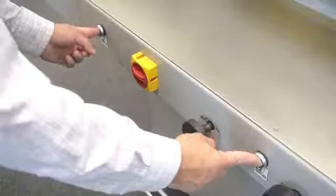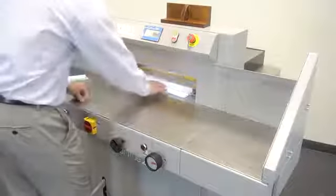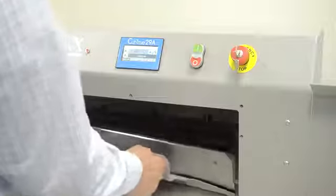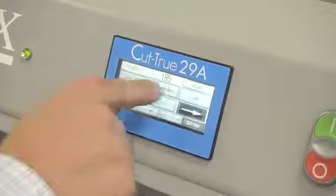With the paper in position, press the two cutting buttons which engage the cutting blade while keeping hands away from the cutting area. The hardened steel blade is designed to last, cut after cut. When it does need to be replaced, the blade change tool makes it safe and easy.